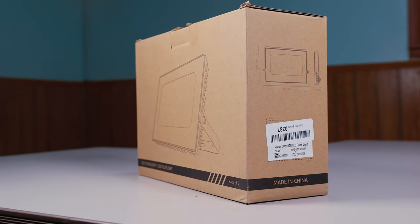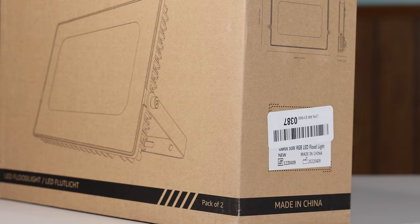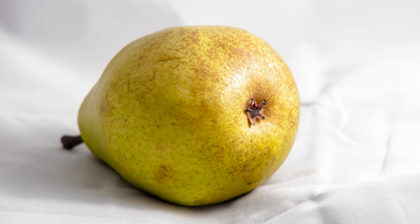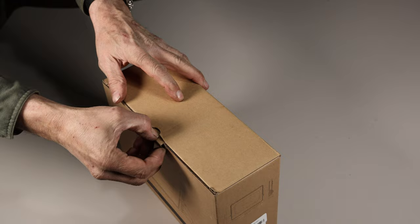Welcome to another episode of the Mostly Mike Show. Today we'll do a quick unboxing, installation, and review of the Olifus RGB floodlights. These floodlights came as a pair — not that kind of pair. Full disclosure, these floodlights were sent to me by Olifus in exchange for making this review video. Hope you enjoy this presentation and get a few laughs.